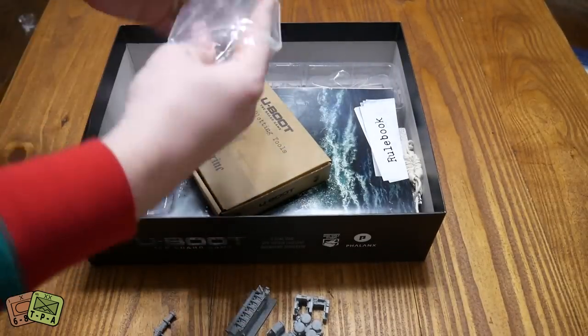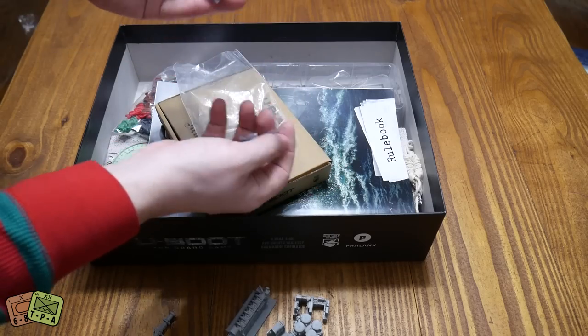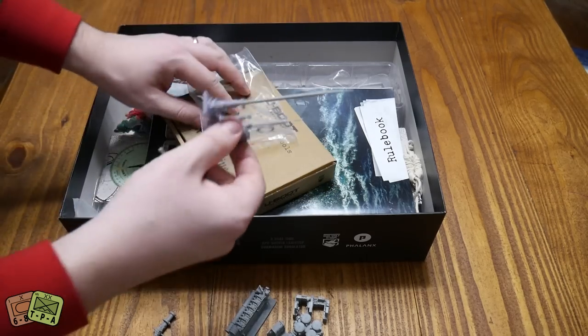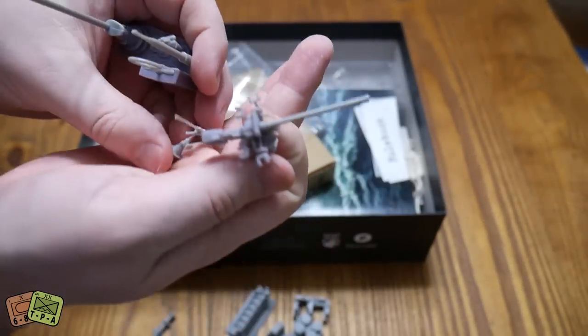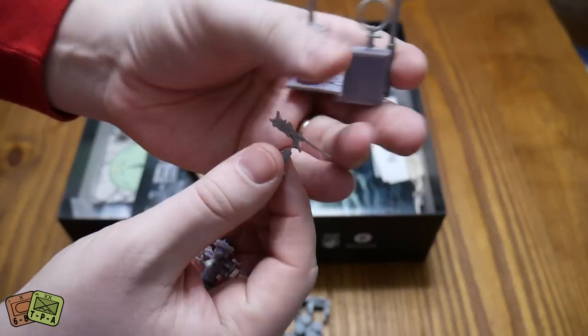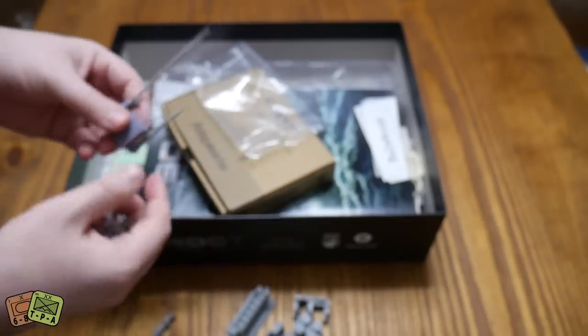Then you have some different bits and pieces here. Looks like you've got your deck gun, which is again really nice. Looks like you've got a small machine gun here. These are pretty delicate, I'll be honest, so I'm going to be very careful with these.